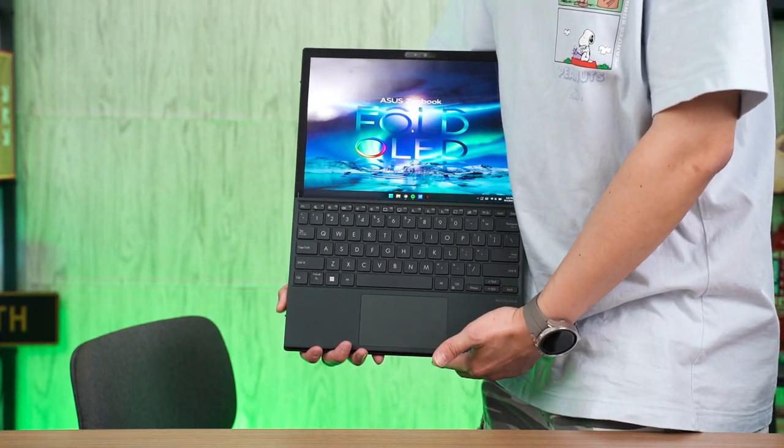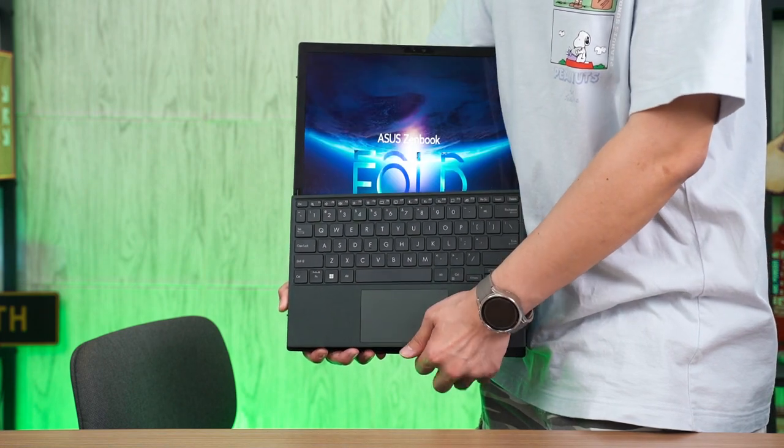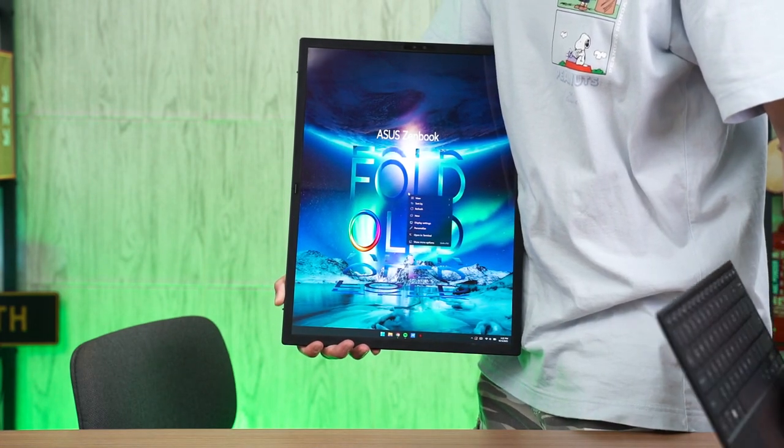There are a lot of advantages to this form factor and so far I'm really liking it. I can unfold to a bigger form factor whenever I need it. It's still a first-gen device, but I'm sure in the future they will improve even further.